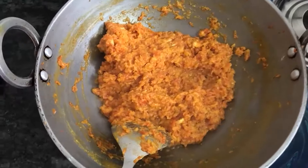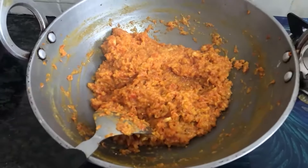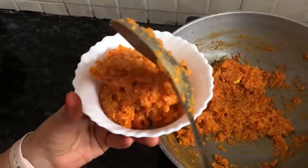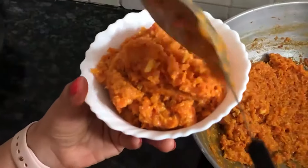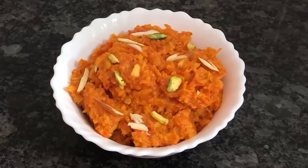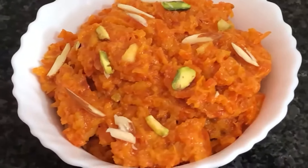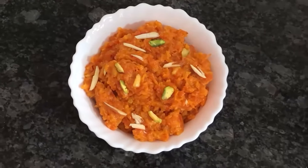Now turn the gas off and serve it in a bowl. If you want to eat it hot, eat it right away; if not, put it in the freezer. I have garnished it with some dry fruits — it looks so good. How did you feel about this Gajar Halwa? Let me know in the comment section!